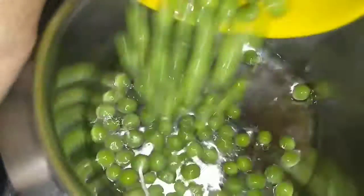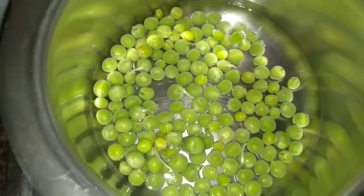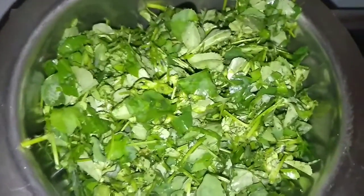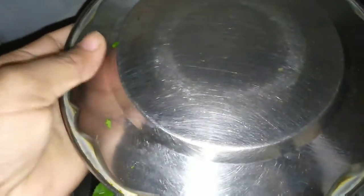To begin making this recipe, we will first boil the peas and fenugreek. Take a bowl, add some water, then add the fenugreek and peas. Cover it and cook for 4 to 5 minutes.